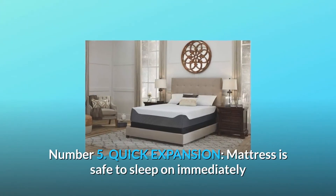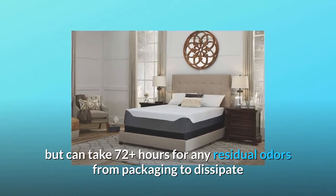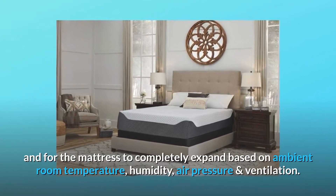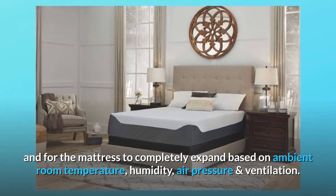Number 5: Quick Expansion. The mattress is safe to sleep on immediately, but can take 72 plus hours for any residual odors from packaging to dissipate and for the mattress to completely expand, based on ambient room temperature, humidity, air pressure, and ventilation.